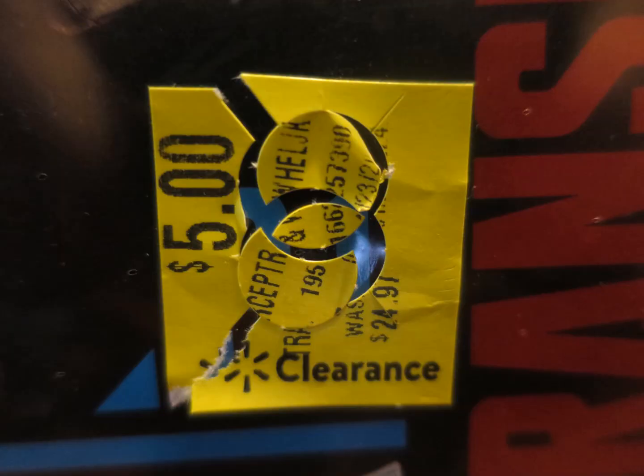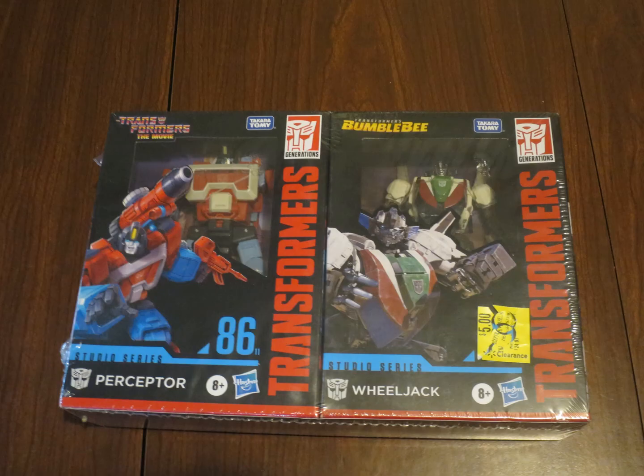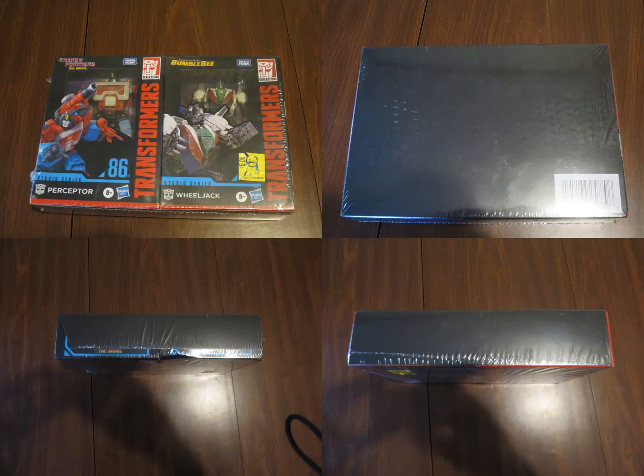Biotube. $5 for $50 worth of Transformers. Don't know why covering up the alt mode from the box was a good idea — probably part of the reason why this didn't sell well. If somebody doesn't know what they're getting in the box, they probably won't buy the item.